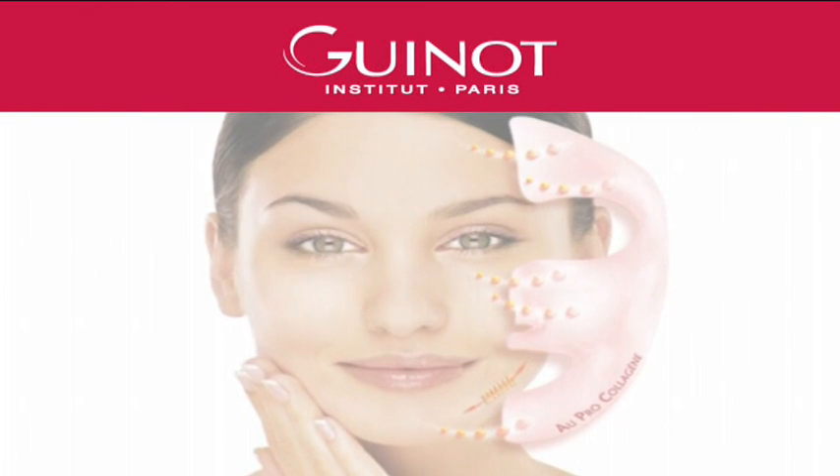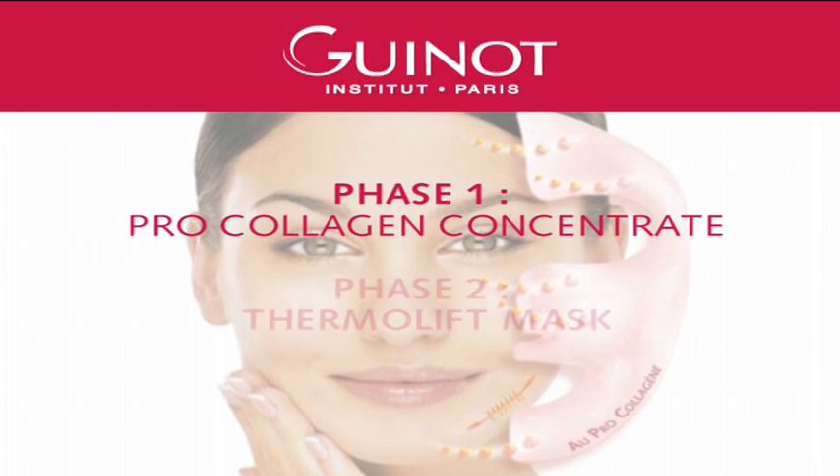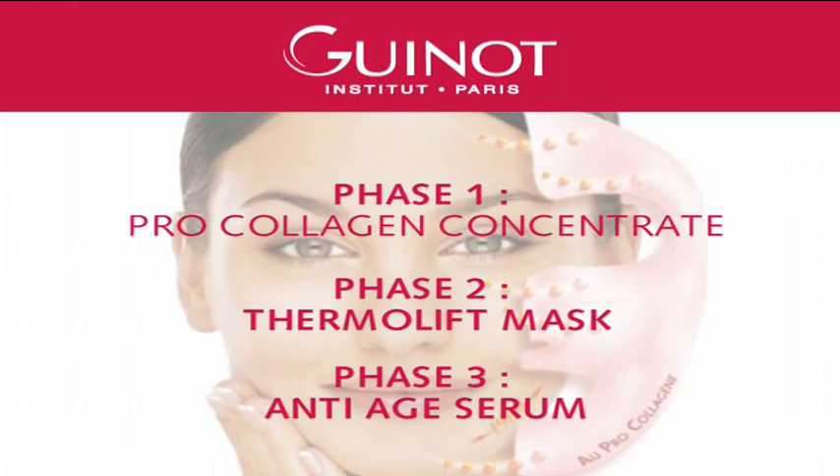The Liftosome treatment comprises three phases. Phase 1, the ProCollagen Concentrate. Phase 2, the Thermalift Mask. Phase 3, the Anti-Age Serum.